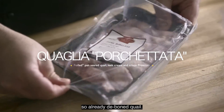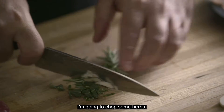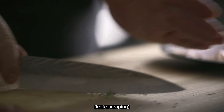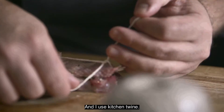So already the bone quail, just seasoned with salt and pepper. I'm going to chop some herbs such as garlic, rosemary and sage. The quail is seasoned, we put the chopped herbs and garlic and I use kitchen twine.